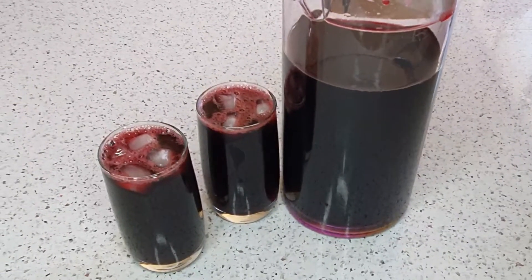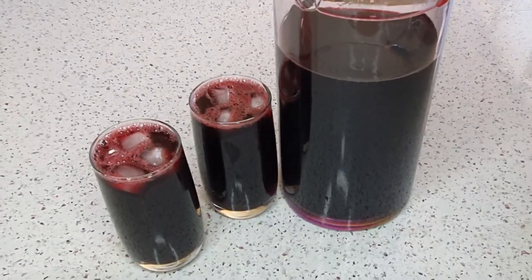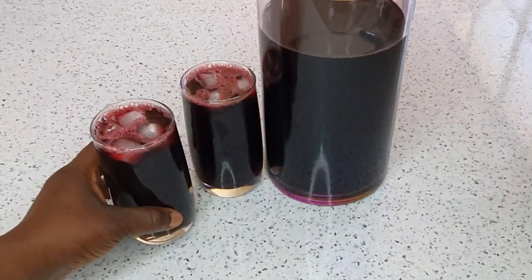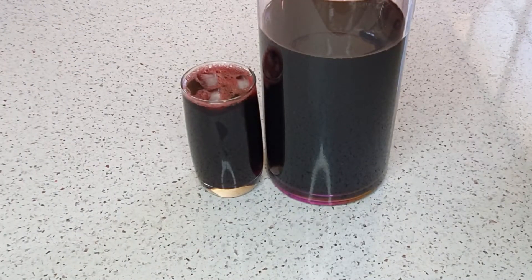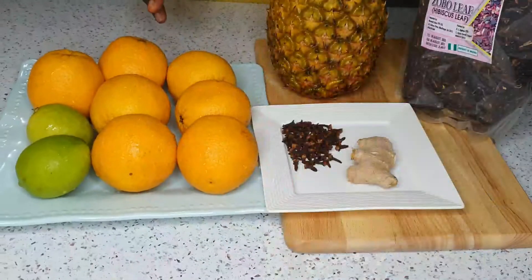Hello everyone, welcome back to my channel. Today I'll be sharing with you my healthy zobo drink recipe. If you'd like to see how I make this delicious and nutritious drink, please sit back, relax and watch as I prepare this. My name is Bernice and you're welcome to Bernice Kitchen.